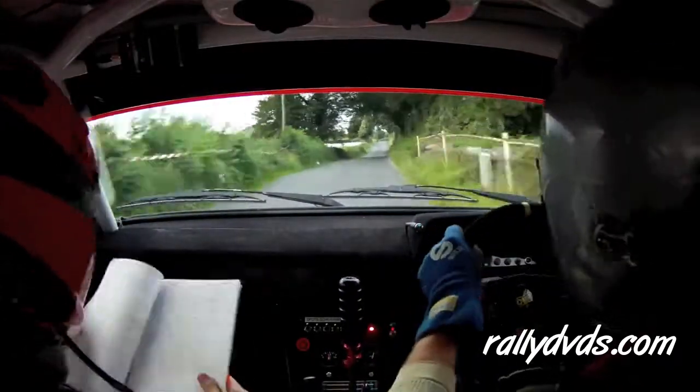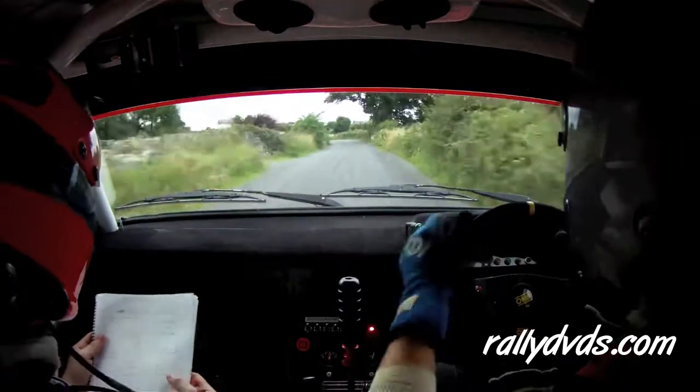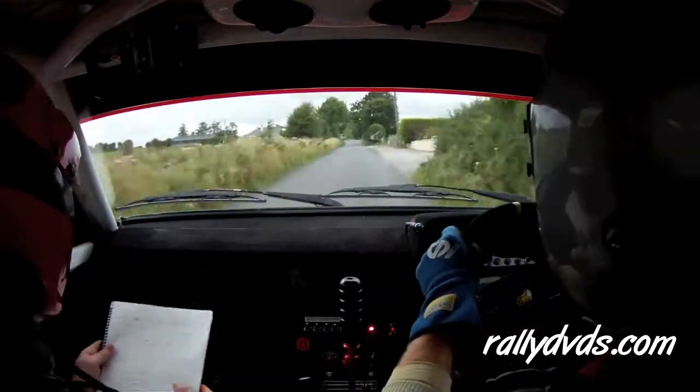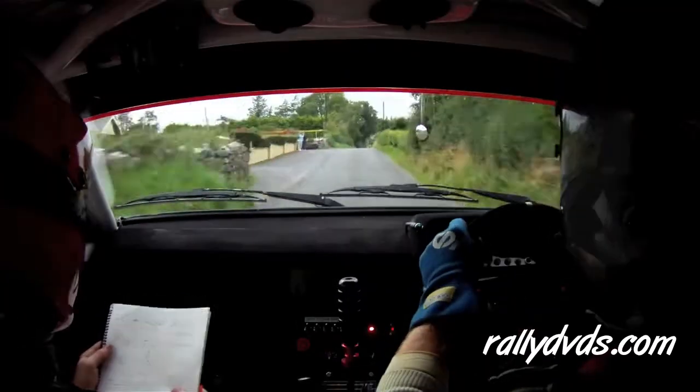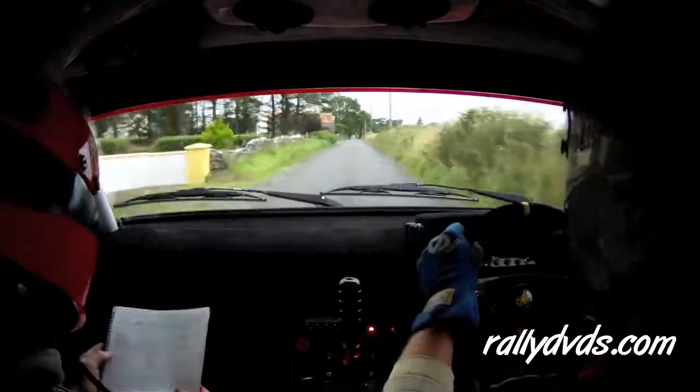Here we go. Small crest and the four left plus. 200. Flat crest, 250. Small flat crest bump in the shed. 400. 200.